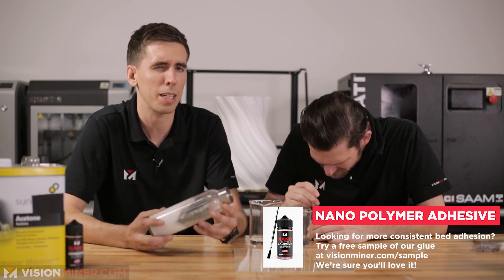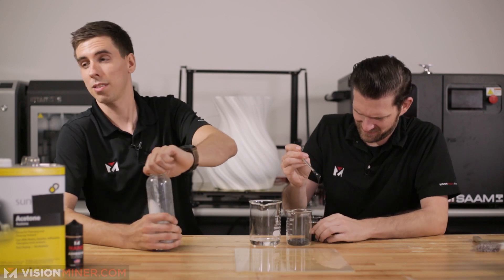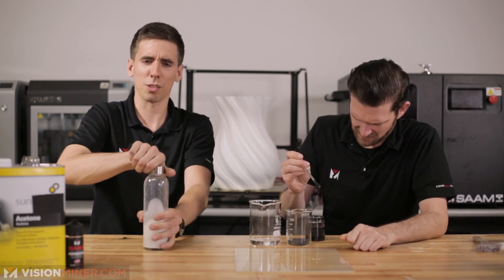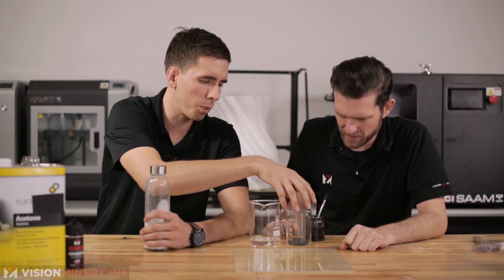It's not a favorite method because it does get kind of messy and you have to deal with acetone. But it's pretty easy. Watch out - you can smell that. We keep some around here because we use it for some other stuff too, like bonding parts together.